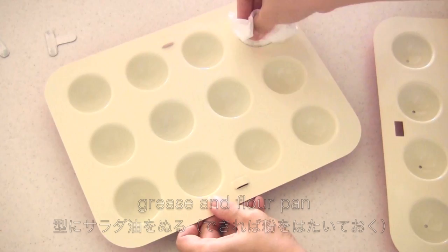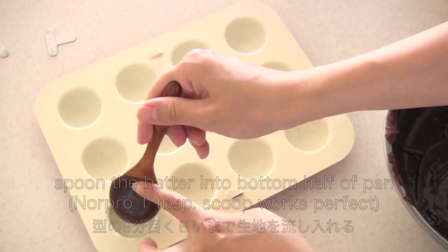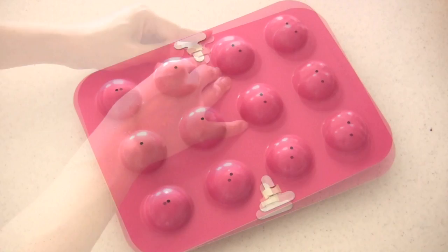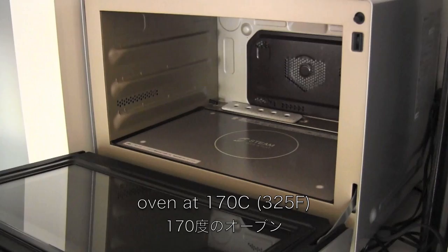So this is the baking pan I'm going to use. Grease and flour the pan. Then spoon the batter into the pan just like the amount you see here. Then place the top half of the pan and secure with the clips. Now bake for about 15 to 18 minutes.